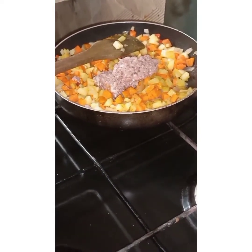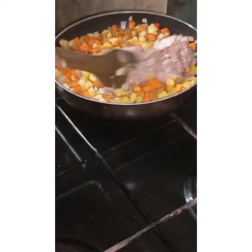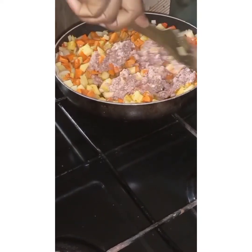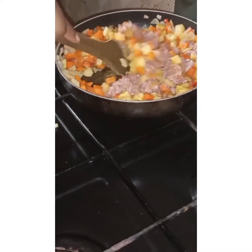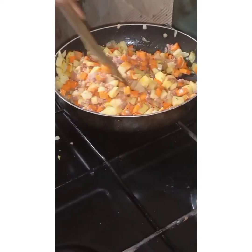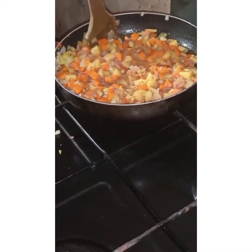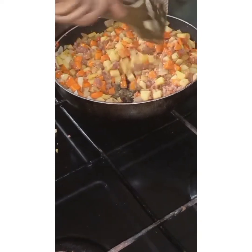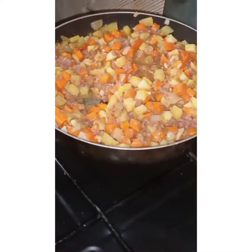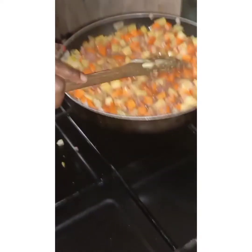I'm adding my corned beef. The reason I didn't stir-fry the meat first is because it has been pre-cooked already. But if you're using raw beef, I would advise you to fry it immediately after your onions — the next thing you add should be your meat before your carrots and potatoes. Since I'm using corned beef which is already cooked, that's why I'm adding it last, after the potatoes and carrots.